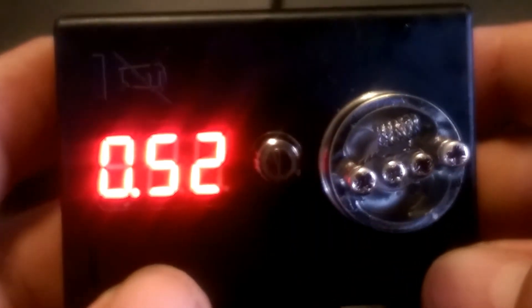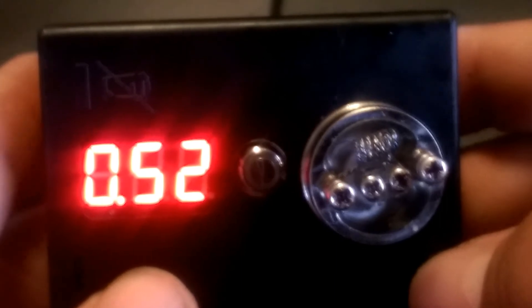Let's take her off and put her on the ohm reader to see exactly what we're getting. 0.52 ohms. So at 0.52 ohms, you should be able to vape that at about 30 to 35 watts and have a good vape on it.